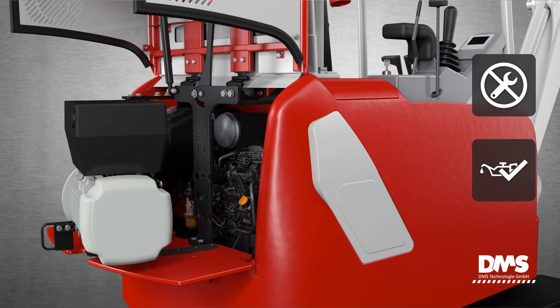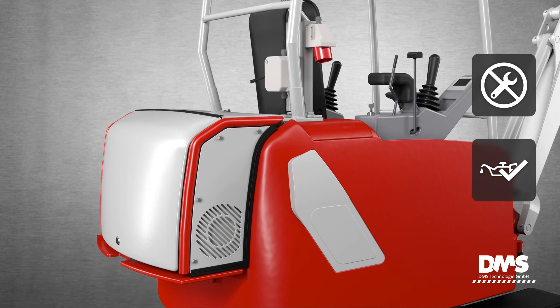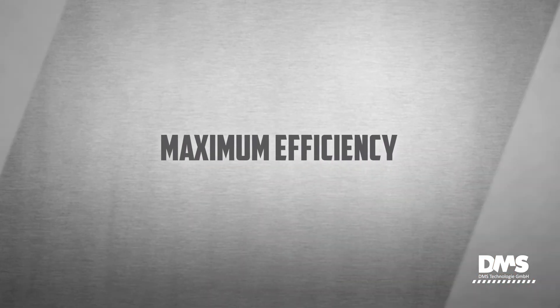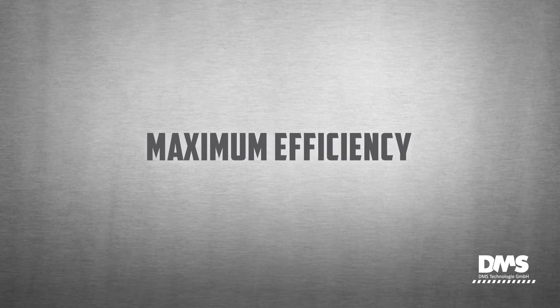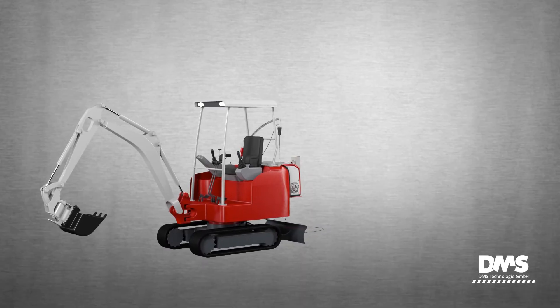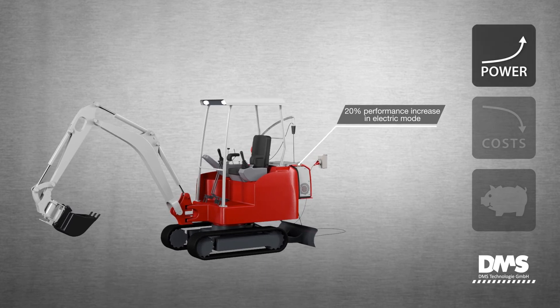The electric motor can just as simply be locked back in place afterward. Maximum efficiency. To maximize the efficiency of the hybrid excavator, the electric motor's capacity is increased by 20% compared to the previous model.